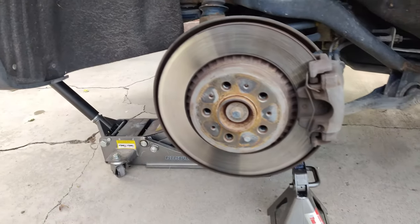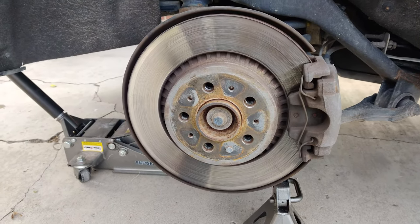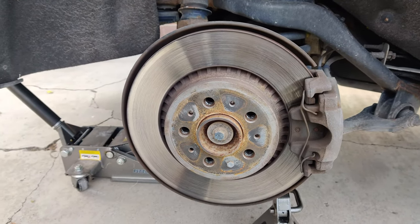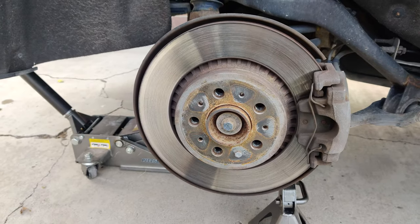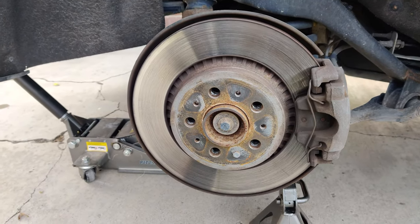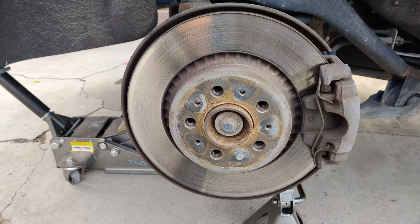It's fairly self-explanatory how these things come apart. There are a lot of good videos — one from 1A Auto, that vehicle guy. Man, he does a great job of explaining it. I'll put a link down there. Anyway, 2005 Volvo XC90, this is the rear passenger side. I just wanted to show you what it looked like before, and I'll show you a couple places as we go on.